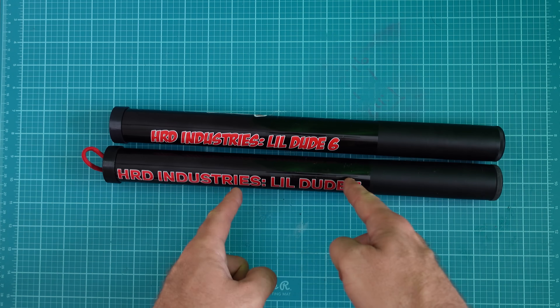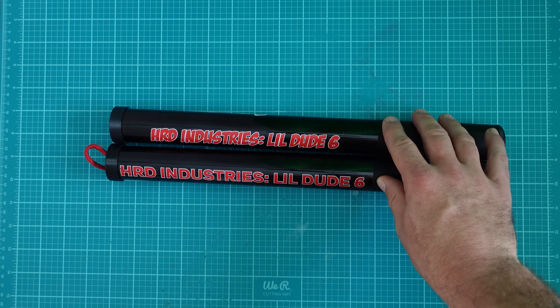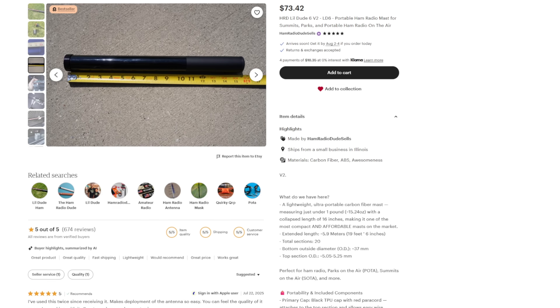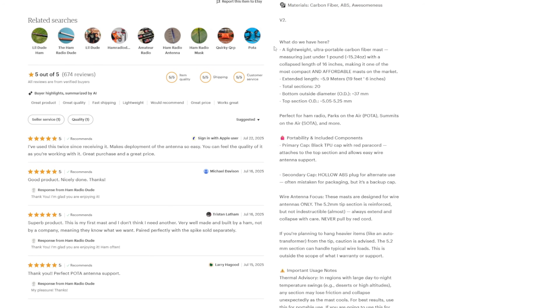This is the LD6 version 2, and I want to discuss it during these next five or so minutes. Today I will be comparing these two masts, explaining the differences, talking a little bit about the Pota 20, and really just pointing out why this might be the best portable ham radio mast on the market.